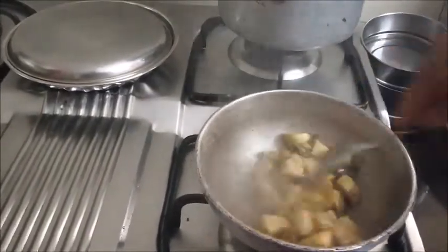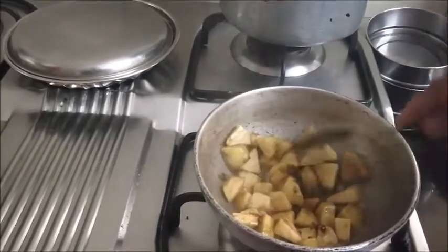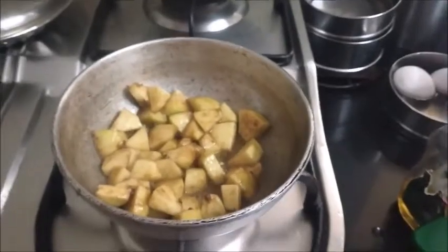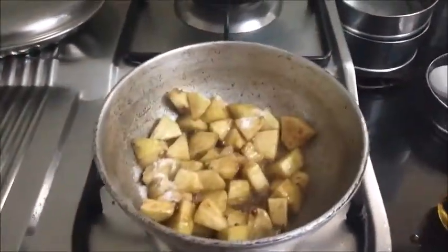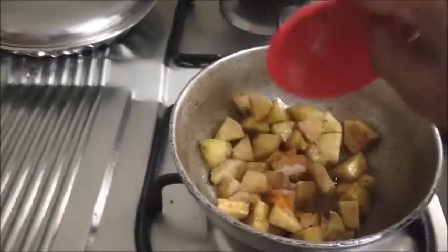We will put the apple in this and mix it well. Add the salt and the turmeric powder.